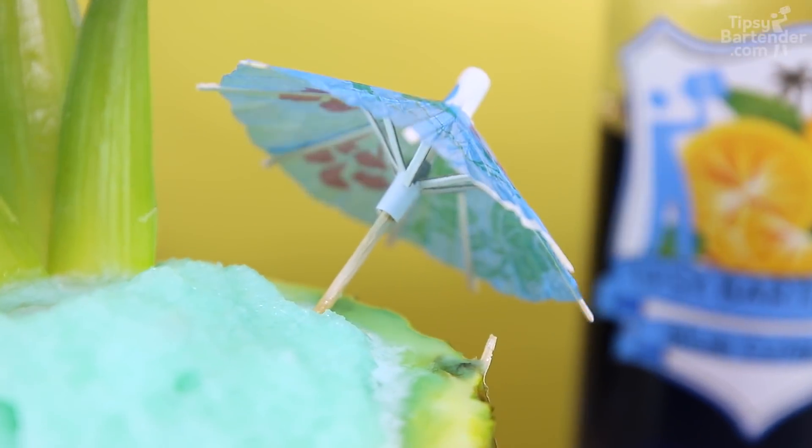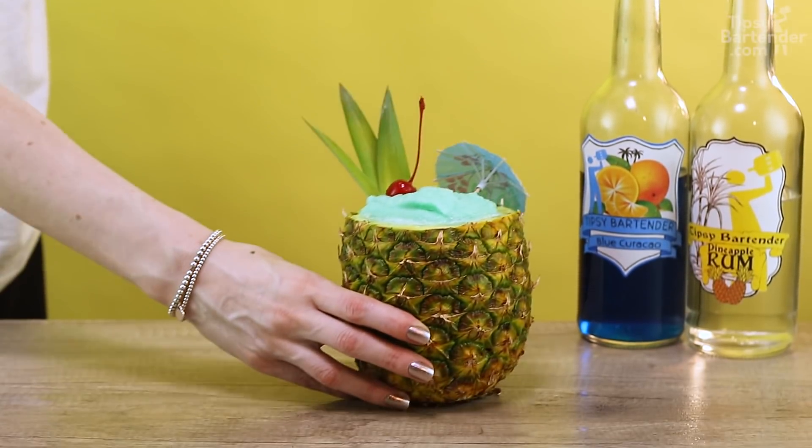Put in some pineapple leaves, put in a little umbrella to keep the sun out of its eyes, a little cherry to bring out its cheeks, and there you have it! Beautiful!